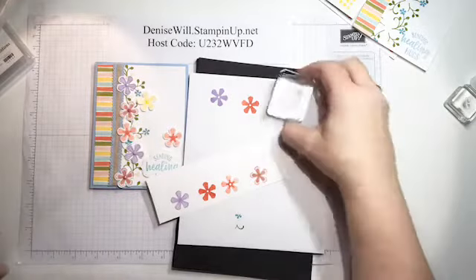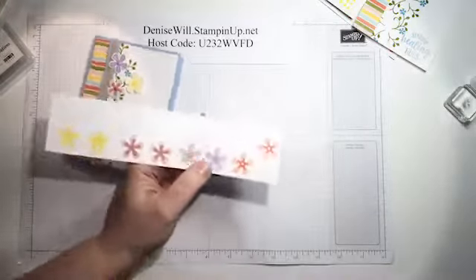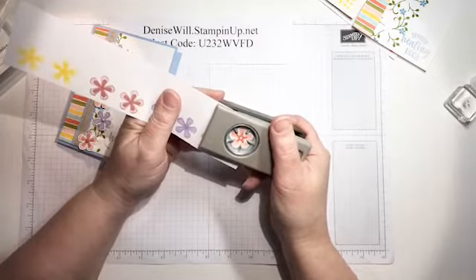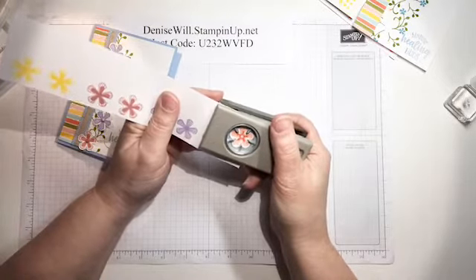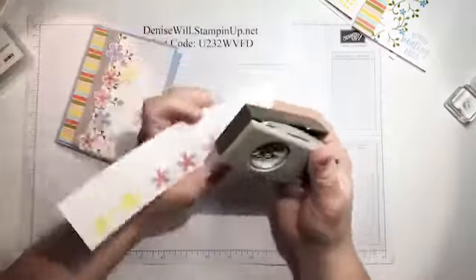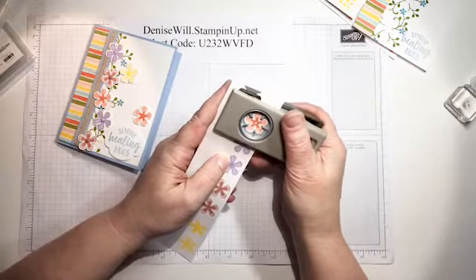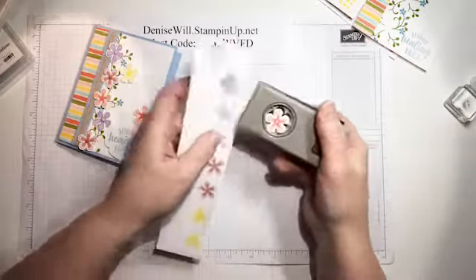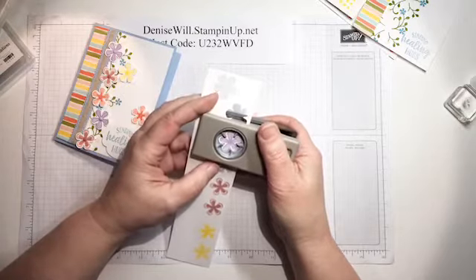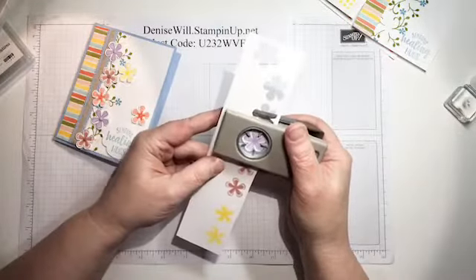I already have a bunch of these stamped out, so I'm going to punch them out now. Sometimes it's hard to get it centered the way you want. It's always helpful to orient your stamp on the block the same way your punch is oriented, so you don't have to twist the paper all around figuring out how it goes. This bunch is pretty symmetrical, but some of the flower ones are not, so that consistent orientation really helps.